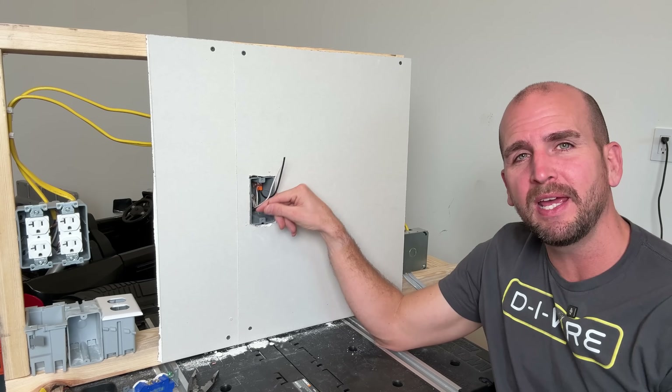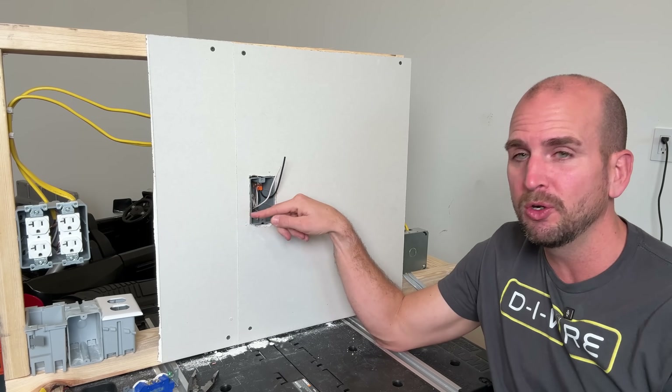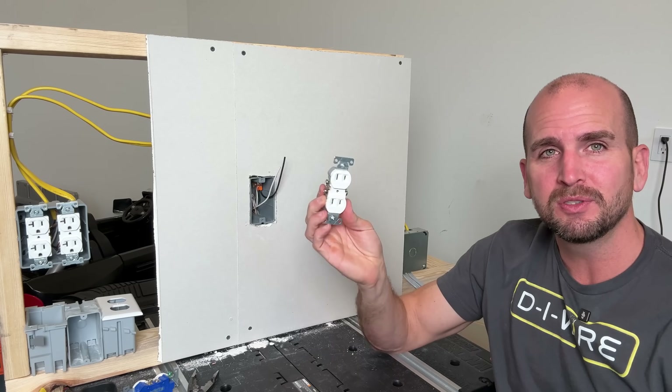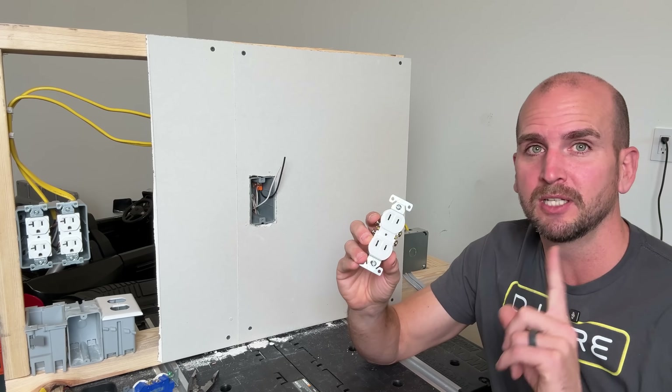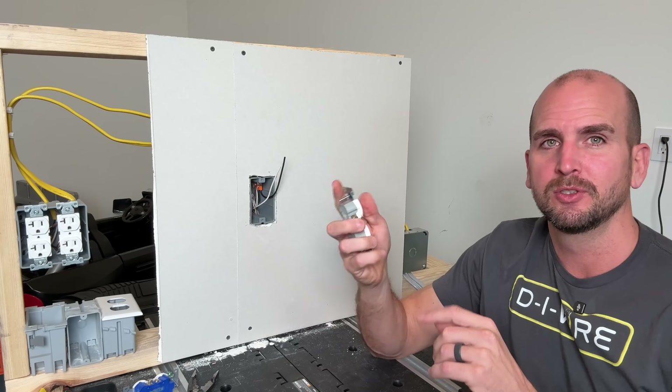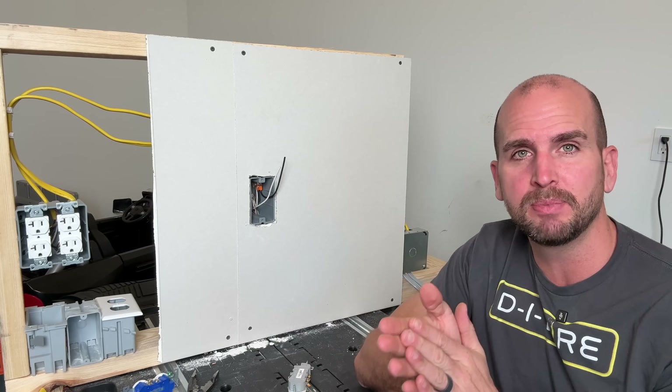Now we have properly sized conductors, a ground, and a secure junction box. Number five: what happens if you don't have a ground? You have older wiring in your home with no ground — are you stuck with two-prong outlets? Not so fast; there is some hope, but there are also a ton of different ways you can do this wrong. I'll show you an alternative in a moment, but first a quick update.